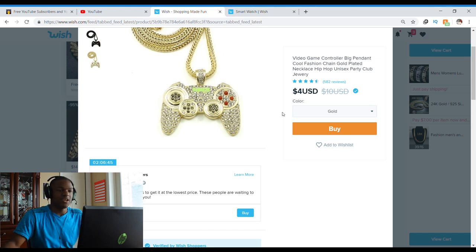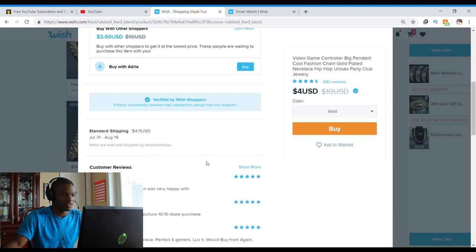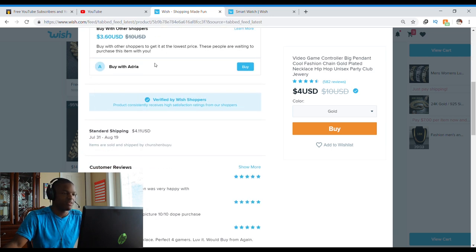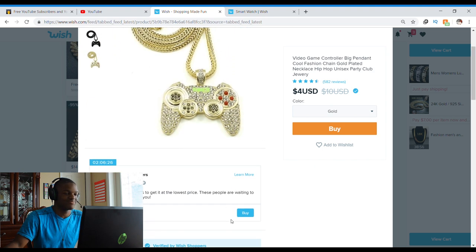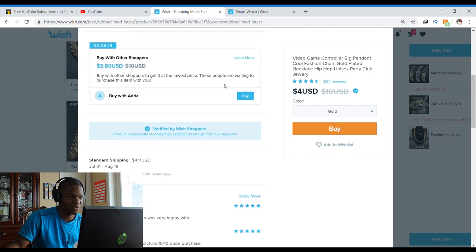The camera ran out of space, so we're getting back into it. We were looking at the controller chain — video game controller, big pendant, cool fashion, gold plated necklace, hip-hop, unisex, party club jewelry. We're getting it in gold because gold looks the best most of the time. Buying with Adria, saving $0.40, and shipping is $4.11.